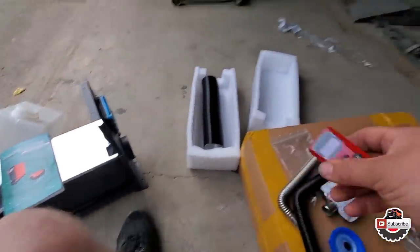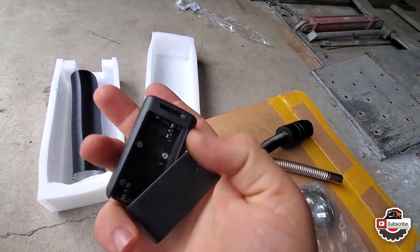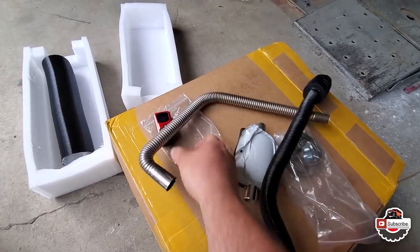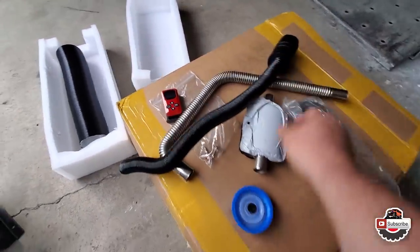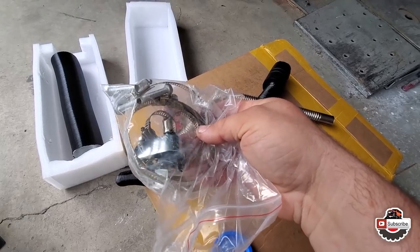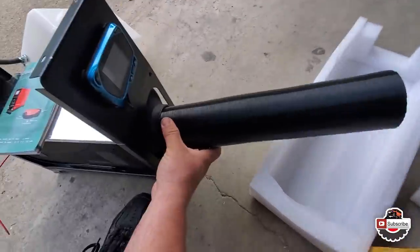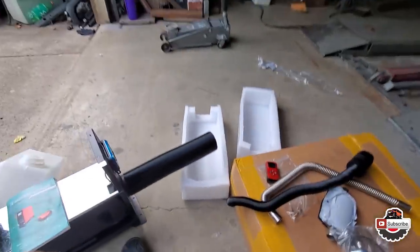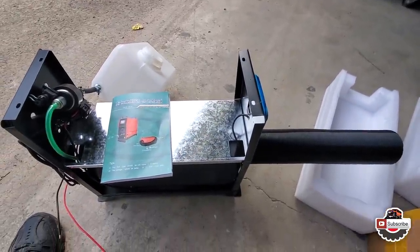It comes with this little digital remote control — we'll have to get some triple-A batteries for that. There's some sort of muffler exhaust pipe, an intake pipe with a filter, and a baggie with clamps, bolts, and things to attach and assemble it all. Then it looks like a standard three-inch heat outlet pipe, which would go right here and extend out to a tent or your vehicle. Alright, let's assemble it and go from there to see how it works out.